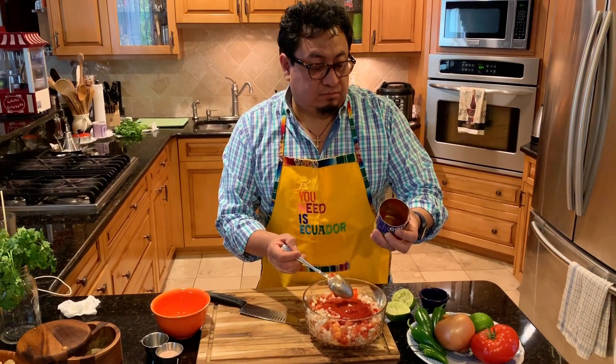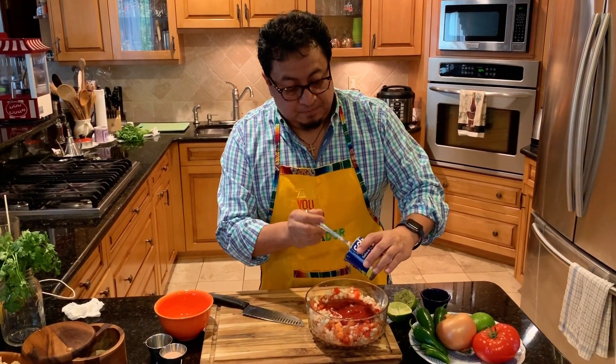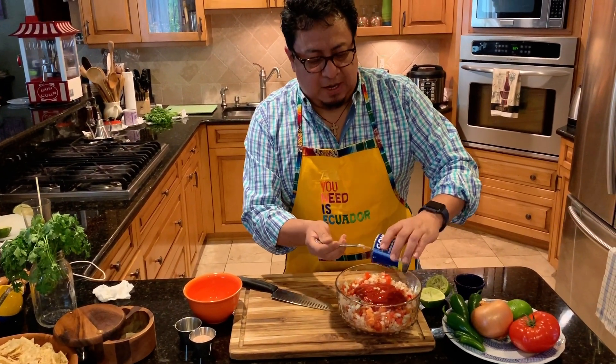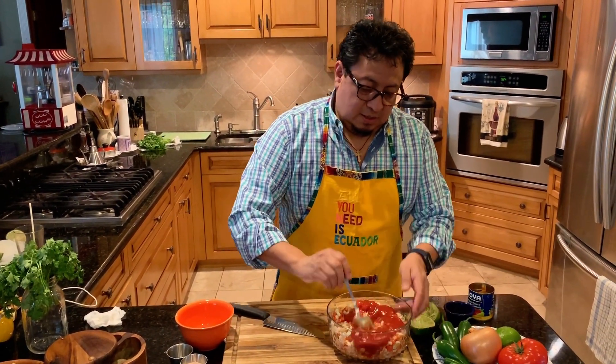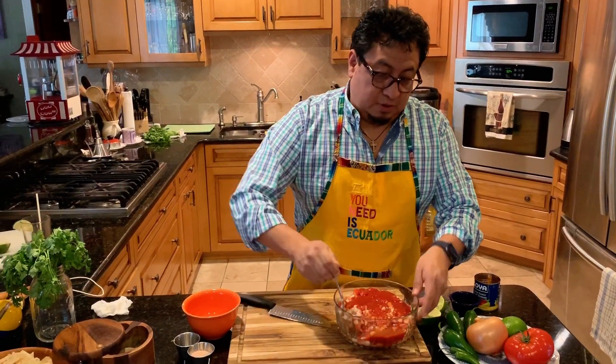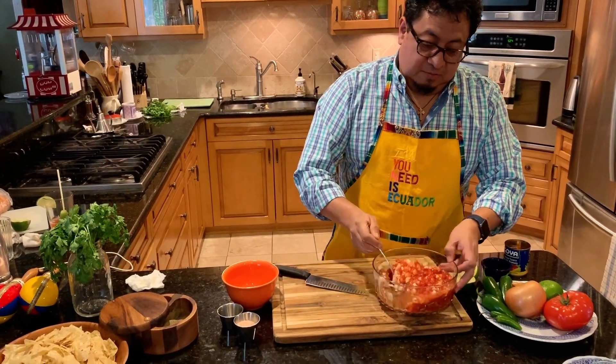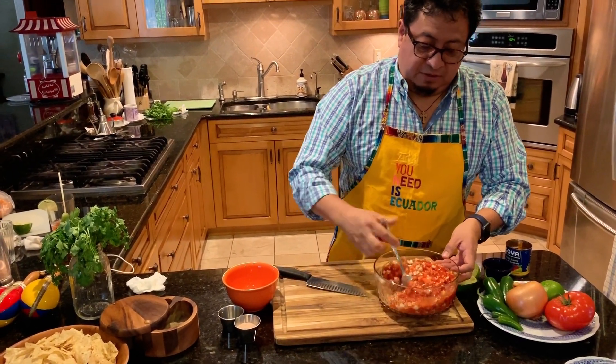This is about eight ounces. I'm going to add the recipe on the bottom of the screen. By the way, I hope you guys put a nice like or subscribe to my videos — I think this is my third video.